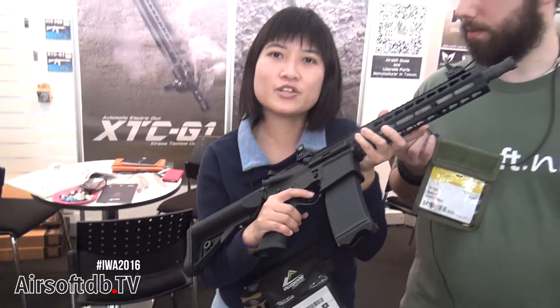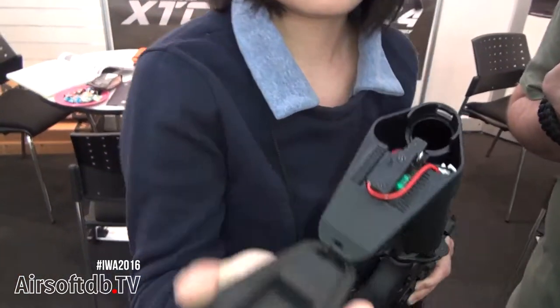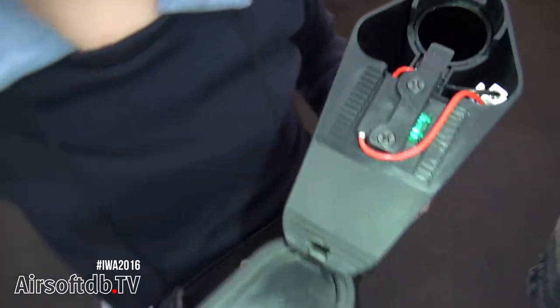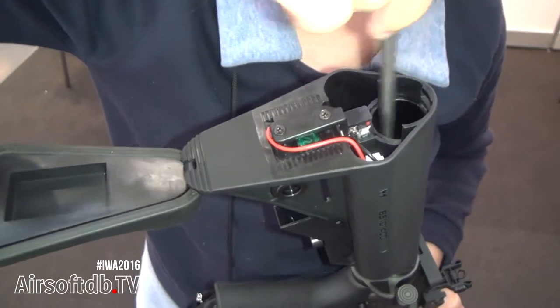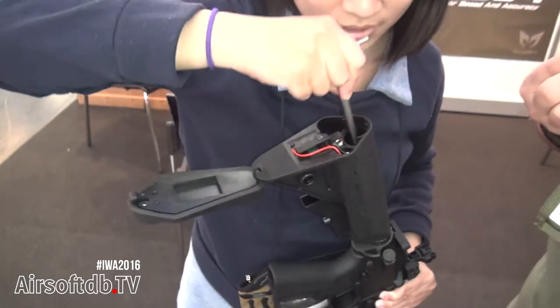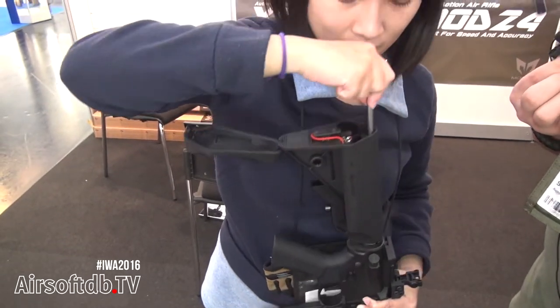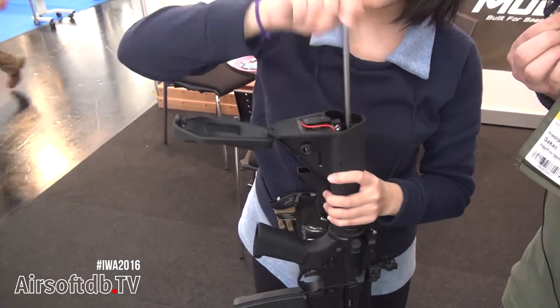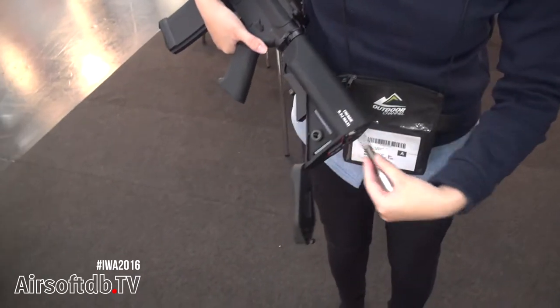One of the most notable features is our FPS adjustable system. You can see here — you just use a long hex key, which you can find anywhere, to adjust. It's very easy to adjust FPS: turn left or turn right for two-way FPS adjustment. Also, there is a quick change spring — it's very easy to do.